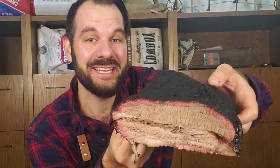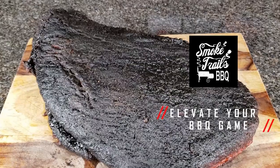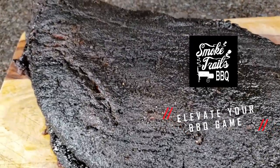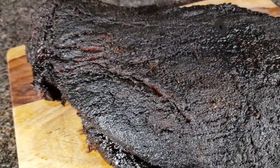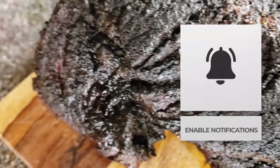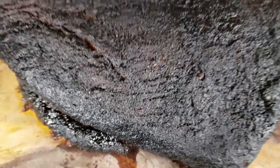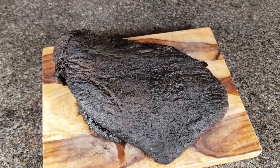That is a brisket. That is the briskiest of briskets. Today we're going to do brisket on the Traeger. Brisket is a big investment and you don't want to screw it up, so I'm going to make it easy for you. Selecting a brisket, trimming, injecting, rubbing, smoking, wrapping, finishing, slicing. I'll break it down for you step by step so you can elevate your brisket game. Let's do it.